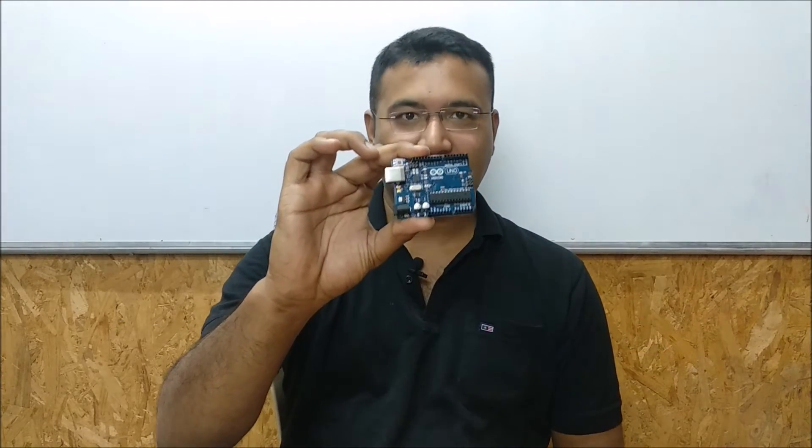Hello everyone. My name is Amit Rana. I'm an engineer, programmer and developer. In this course we are going to study about this — it's an Arduino board.